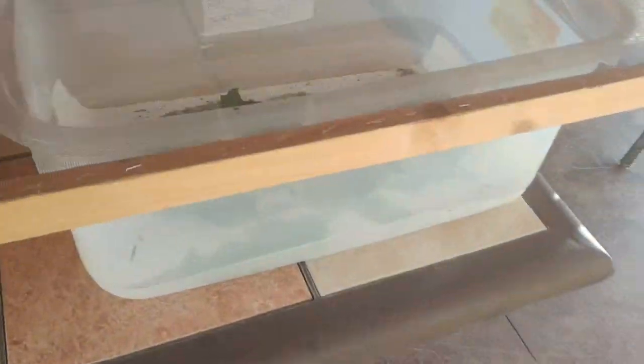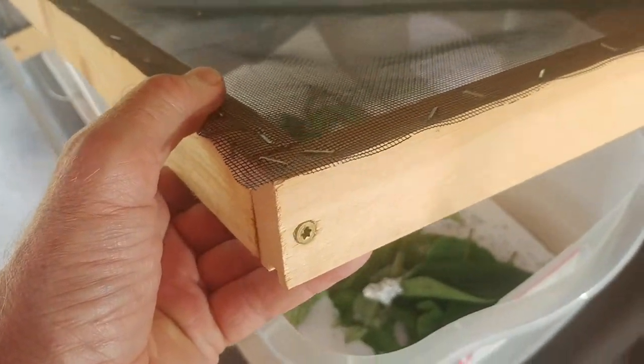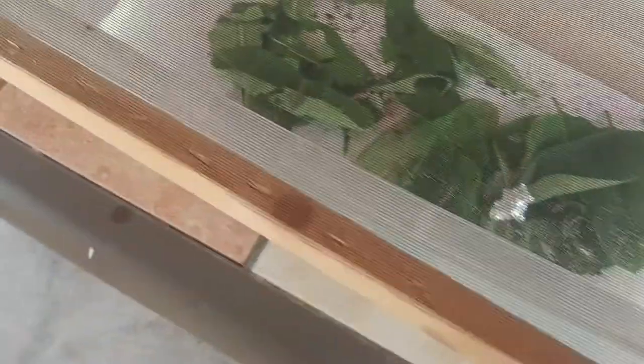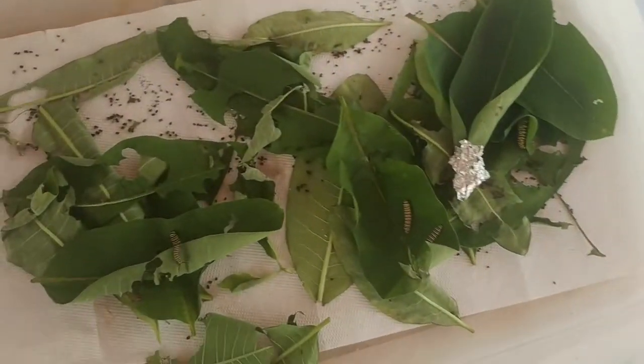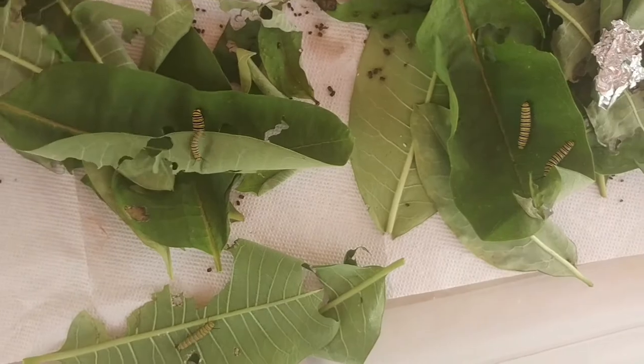Here's another way to take care of monarchs. This is a large plastic storage bin and I took off the top and made a new top. I made the top again with 1x2s, which you can get really cheaply at a local lumber supply. I used four screws to fasten them together, measured it so it fit right over the top, and stapled the screen to it. This is an easy way to keep a large number of caterpillars.